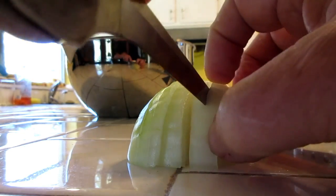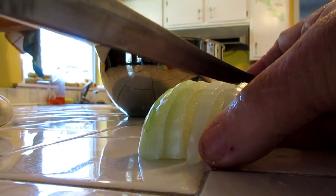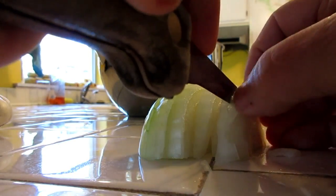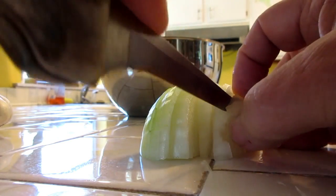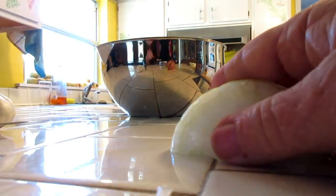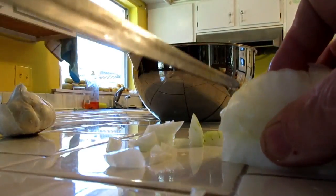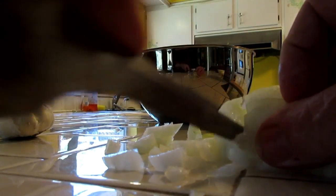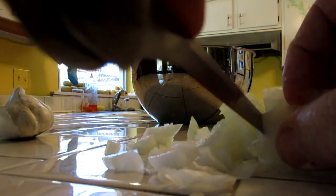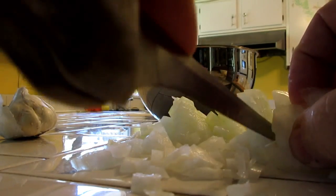My knives aren't all that great. I have a sharpening stone and I sharpen them and it helps a little bit, but not like the guys on TV — they chop up their onions and it's just chomp, chomp, chomp, so much easier. I need a better knife. So then I hold them together and chop, cut them this way. And when I'm done, I've got little small pieces. It's a nice way to chop your onion up.